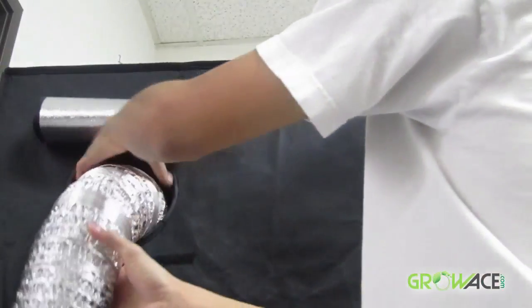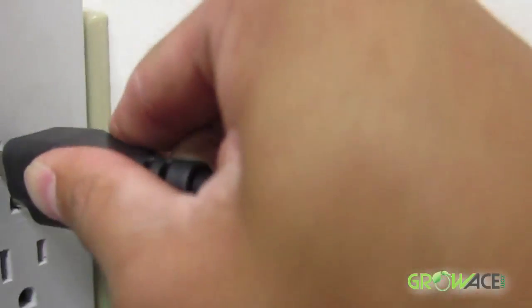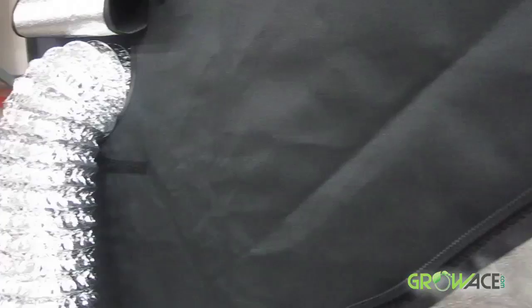These high-powered ducting fans are able to move air through long stretches of ducting, cool down grow light systems, connect to air filters for odor filtration, and provide fresh air and remove stale air in your garden.